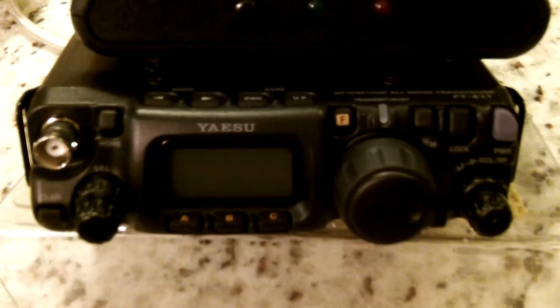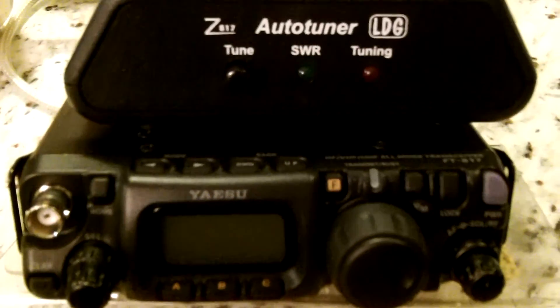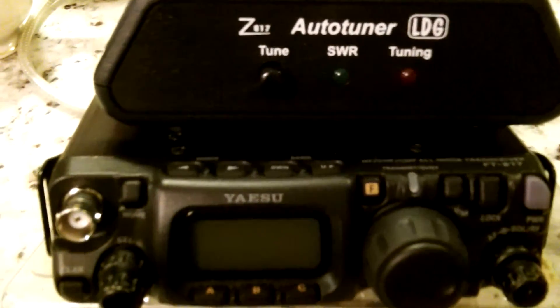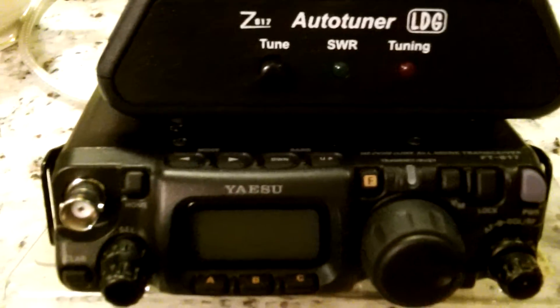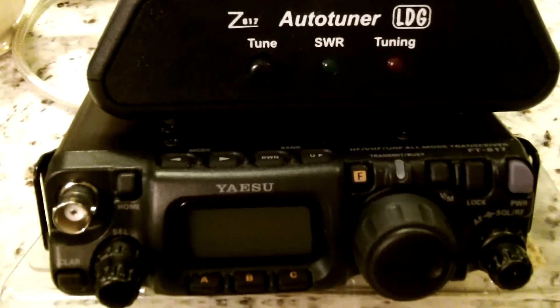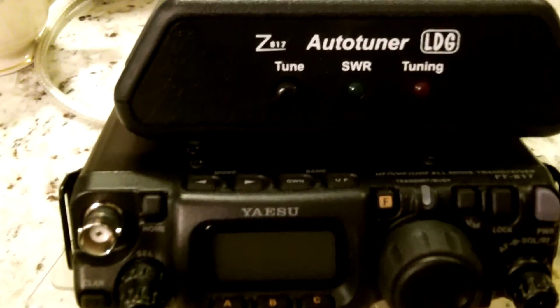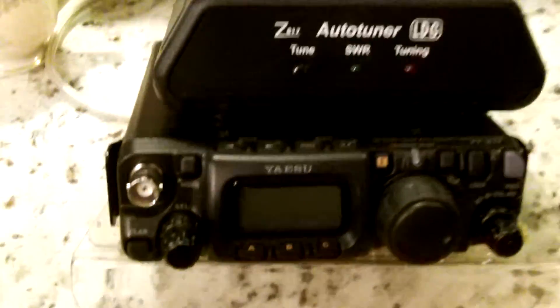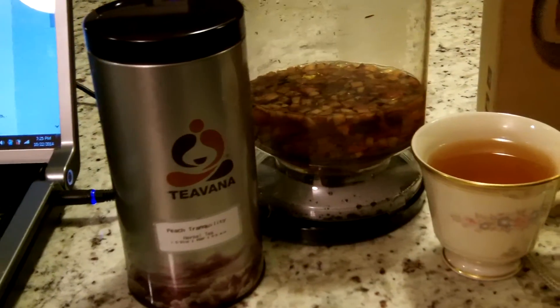I just wanted to do this video to get it out there that you need to bump up and expand your ability and capabilities on ham radio gear, especially with high frequency — HF. Even if you cannot transmit on all the bands because of your licensing restrictions, you can easily listen in to calls, especially in an emergency, and find out valuable information. That's what tonight's video is — just an intro.